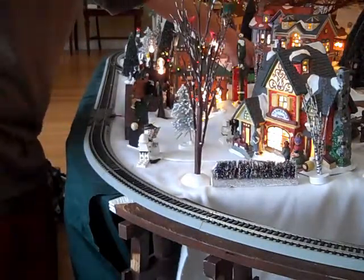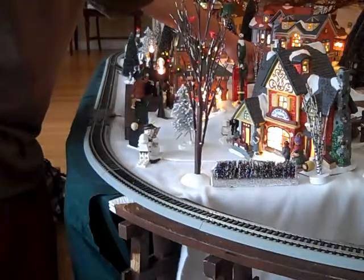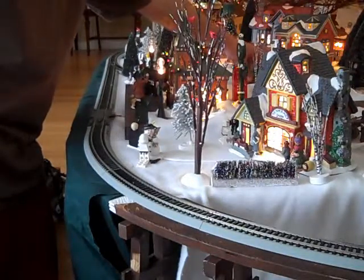All the Thomas ones are the same. They all have moving eyes, which I'll show you in a second.